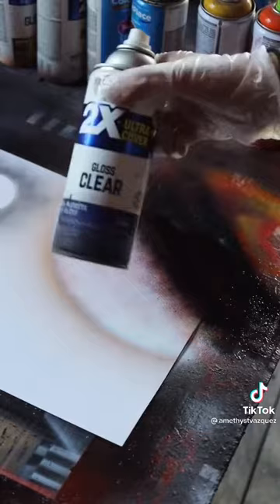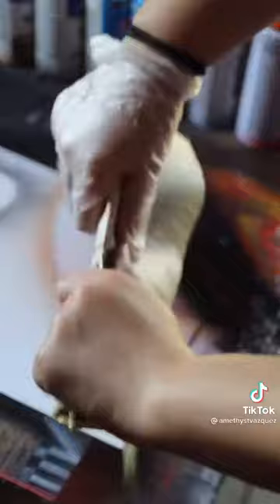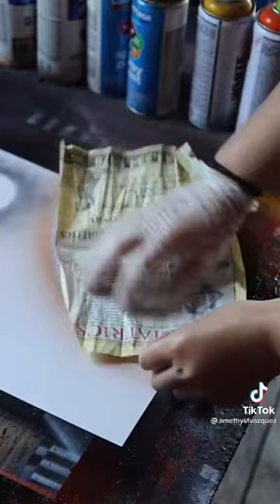Remember, you need the paint to be wet, so if it's not, you can use some clear coat. I'm going to take our newspaper again and fold it up, roll it up this way, unroll it, and then place it over the planet and lift.